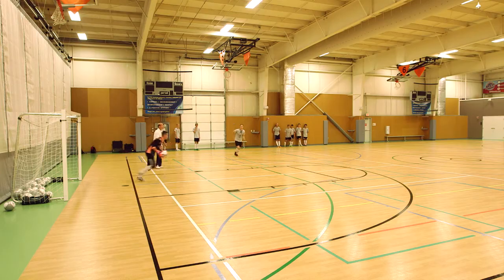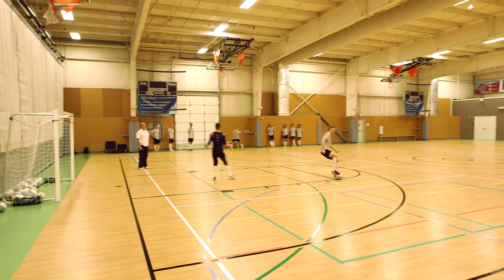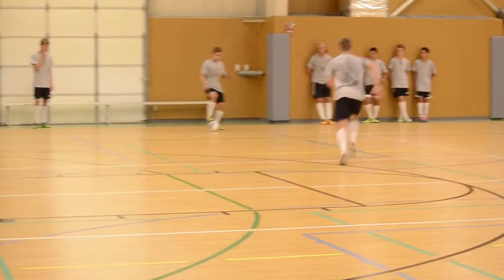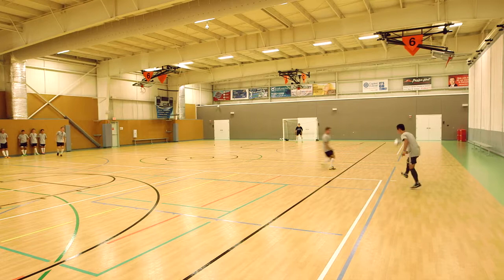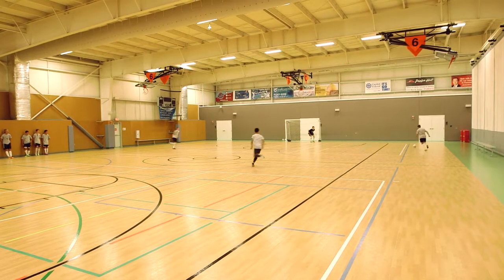And the goalie has the ball. We're still working on the basic movement, still working on our diagonal run and everything. But now we're bringing in what a goal throw would look like.